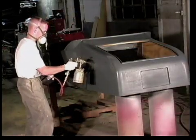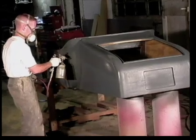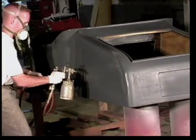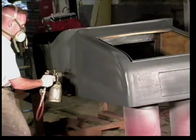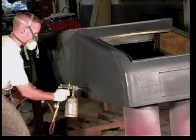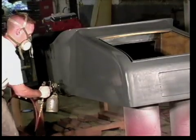Allow the first coat to tack up for two to five minutes before following with the second coat. The second coat is applied just like the first but it can even go on heavier without sagging. It may not be easy to see the progression of your overlapping passes, so look for the glossy wet line of your previous pass to be your guide.